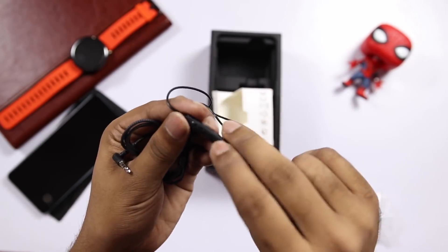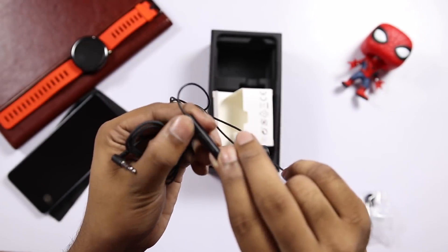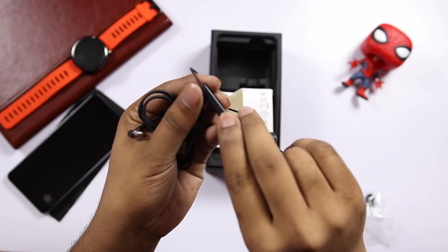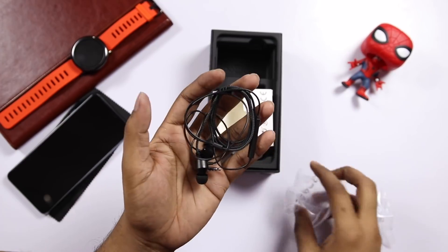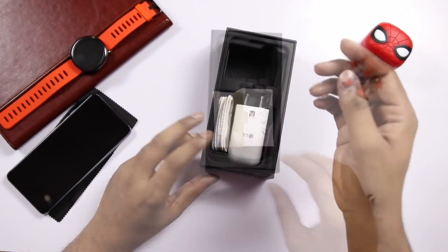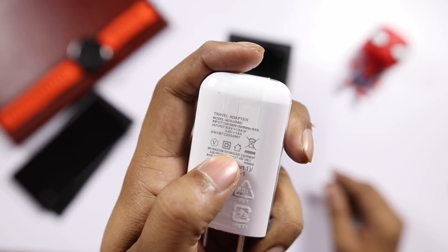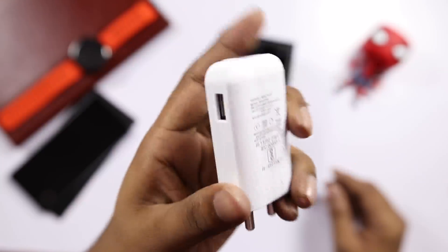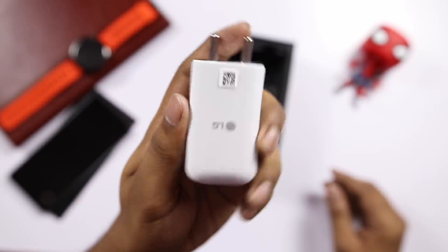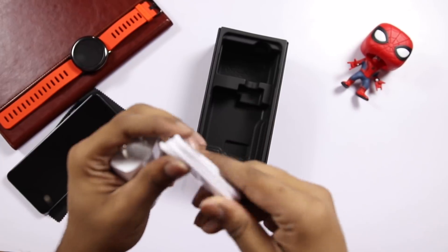There are buttons on the earphones — volume up and other buttons. You can also check the back side. There is a mic and quality earphones inside the box. This is a fast charger. It has 5V 1.8A and 9V 1.8A, so it supports fast charging. There is a Type-C cable included.